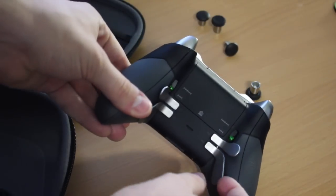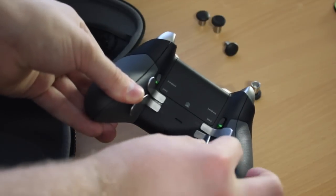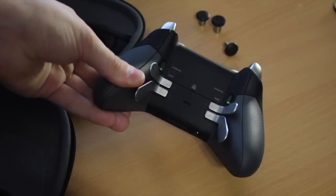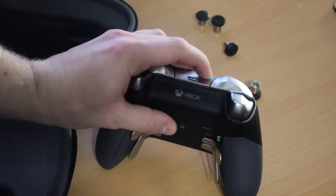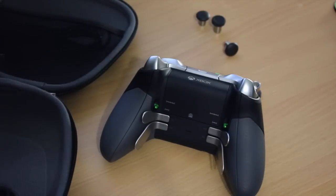One thing to know about the back paddles is that they're also completely magnetic, so you can just pull them out and slot them back in. That works for any of them. That means you can have four paddles, or only two, or just one — if you just need a paddle for jumping, for example, you can take out three paddles and it works fine. You can also disable the paddles by double pressing the top sync button, which will make them completely unusable if you just want the standard buttons on the front.